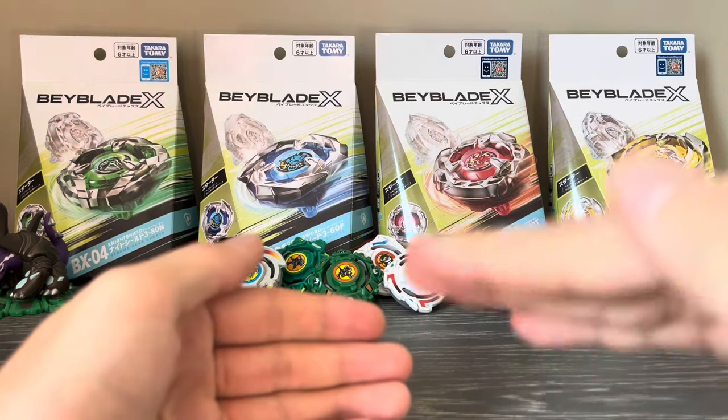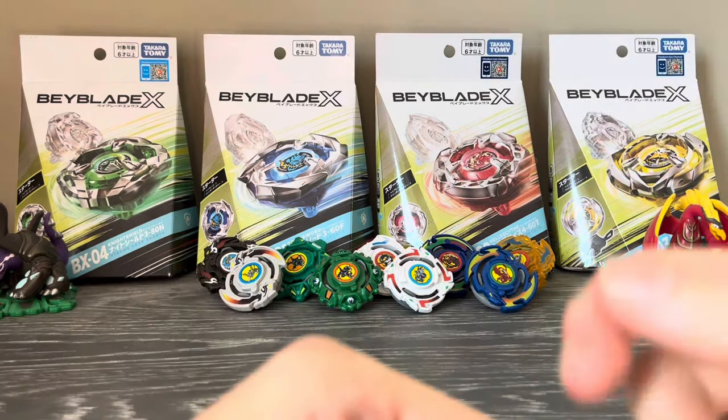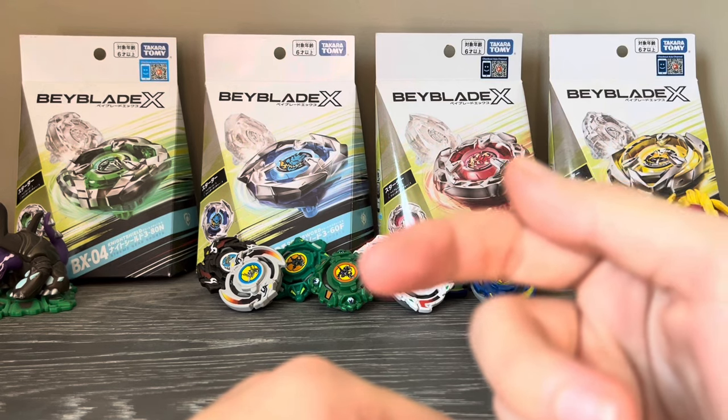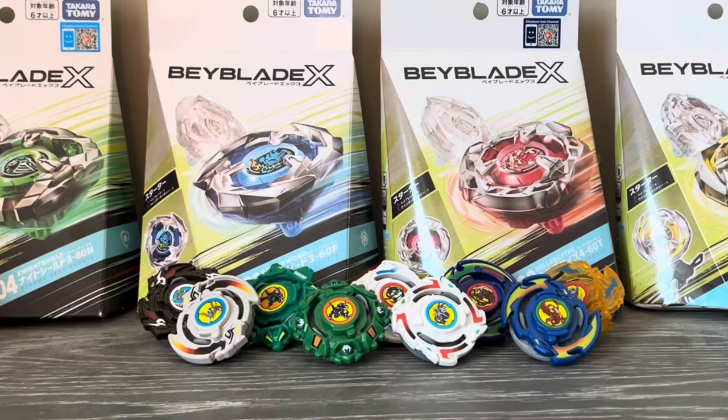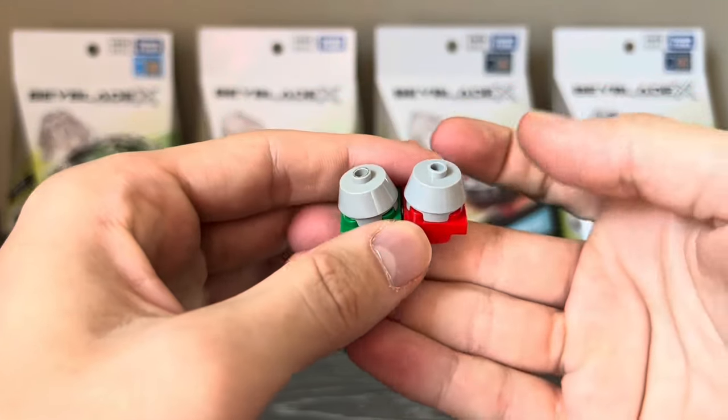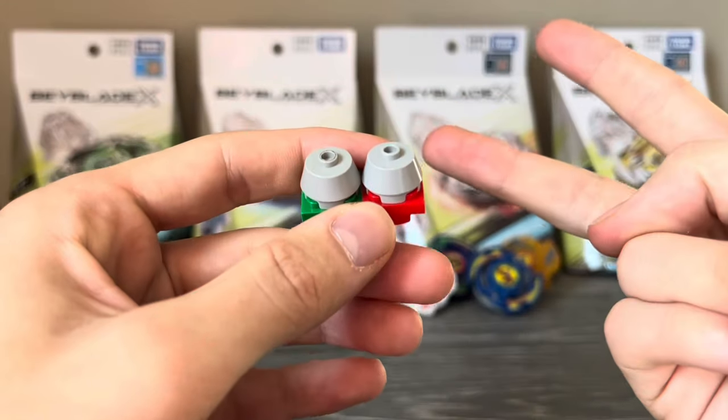We're going to talk about the lower parts and make our way to the higher parts. Make sure you stick around because there's a lot of info here. By lower parts, I of course mean the bottom parts of the Beyblades, and in CyberSpark we now have two different kinds.